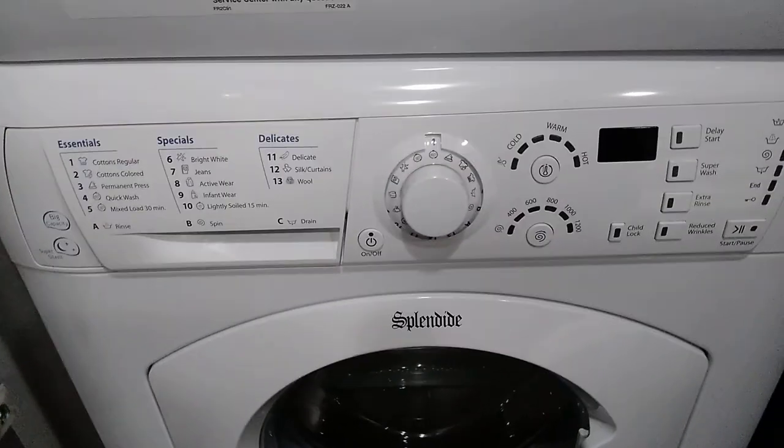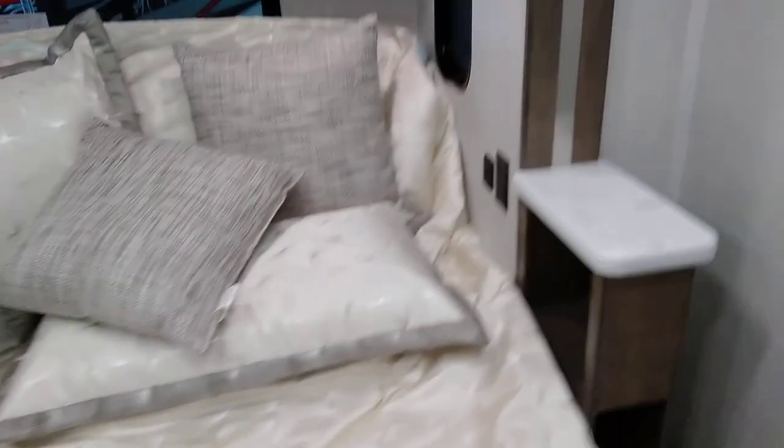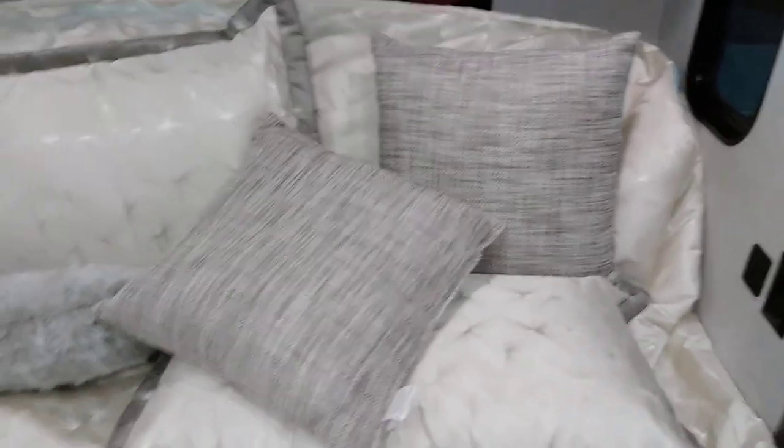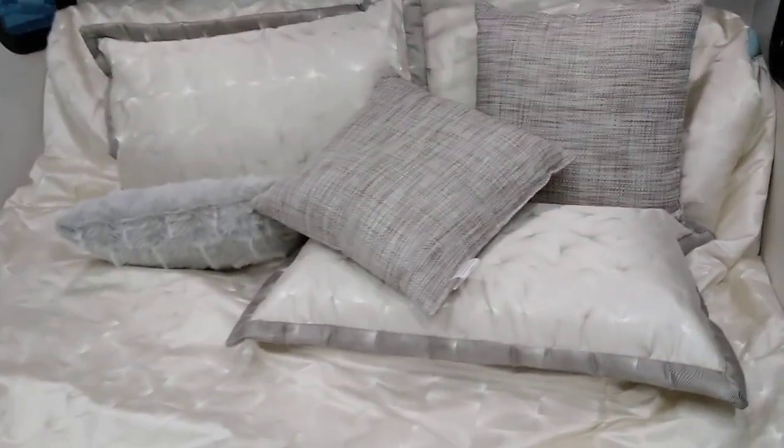Shirt closet, wardrobes on each side, drawers all the way across the bottom, and a really tall wardrobe with washer-dryer on this side. Splendid washer and Splendid dryer — I like Splendid a lot better than the Whirlpools. What I tell people and have been telling them for 20-plus years is take all the soft, frilly stuff — mattresses, comforters, little pillows, all that stuff — and seal it up and save it for the trade-in or when you sell. They're just about useless at sleeping comfort, but they add a ton of value to the trade-in.